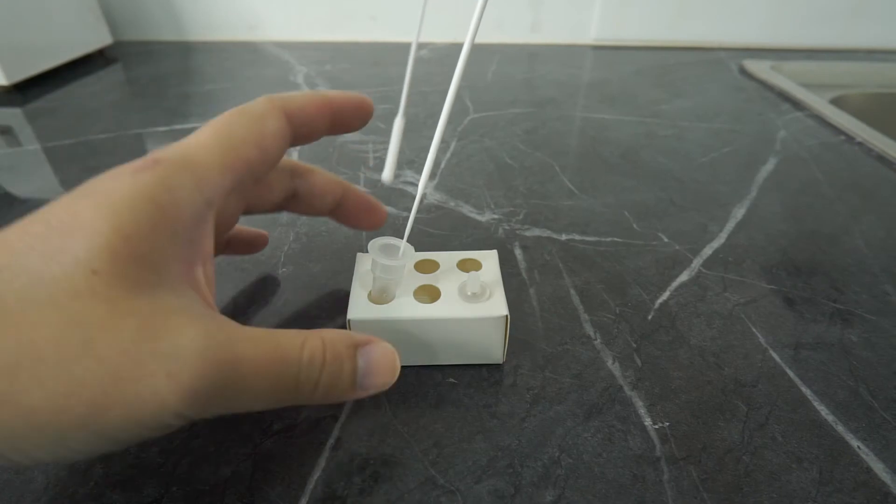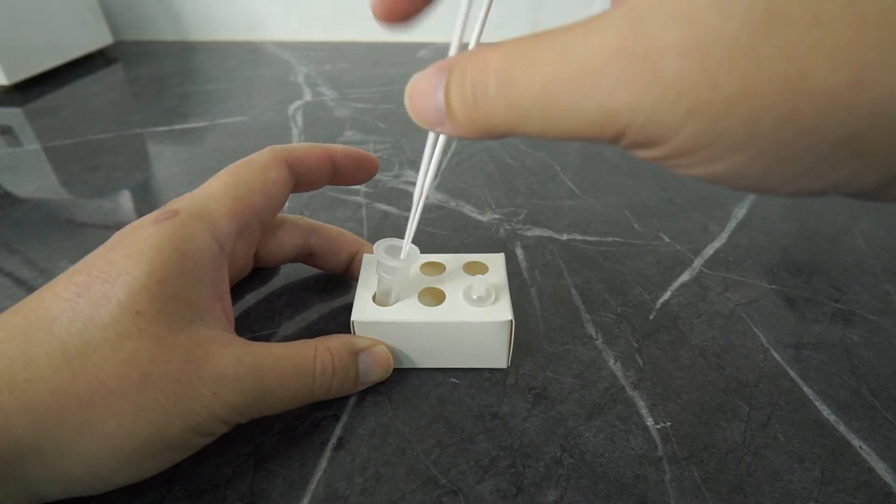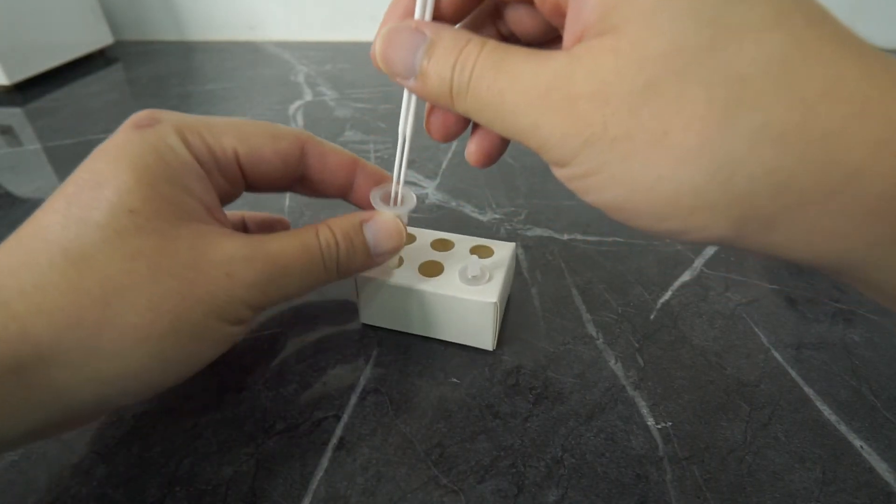Now we start the nasal swabbing. Insert only the fabric tip of the swab gently into one nostril until you feel a slight resistance, about 2 cm up into your nose. Roll the swab around the inside of the nostril making five complete circles. Then repeat the same steps with the other nostril. After you're done, put swab number two into the same extraction tube.